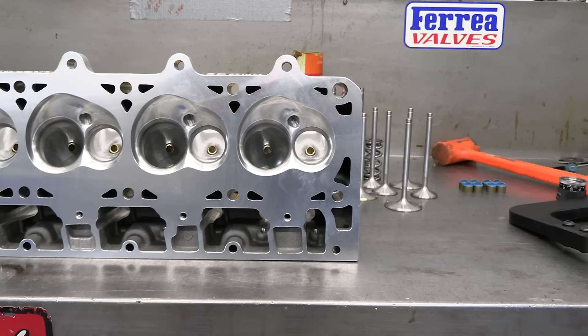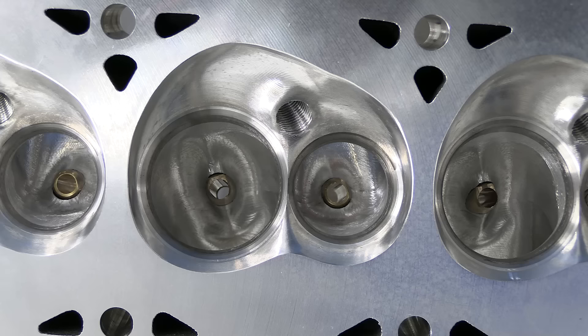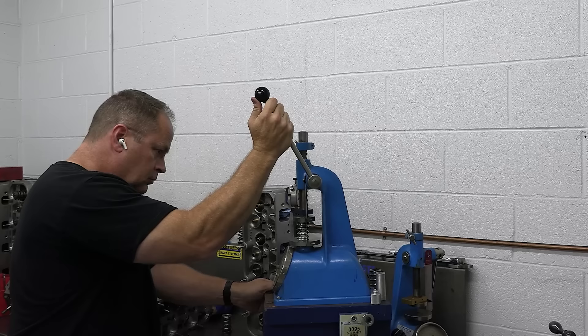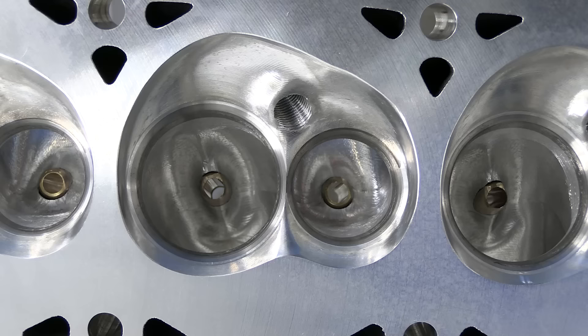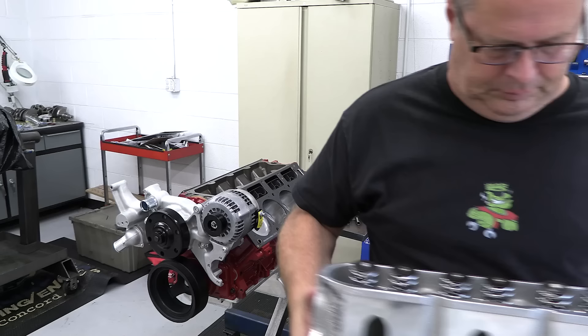Although the heads arrived complete with stainless valves and really nice valve springs, Jeff Dorton recommended we pull them down for inspection. Everything turned out great, but it did give us a chance to run the springs through the checker. We found spring pressure to be 167 pounds on the seat and 390 fully open at 637 thousandths valve lift. That's a bit high for typical street hydraulic lifters, but the tech staff at Comp Cams assured us their Evolution lifters are more than happy under that pressure. And with that 70cc chamber, the compression ratio will be 9.99 to 1 — might as well just call it 10.